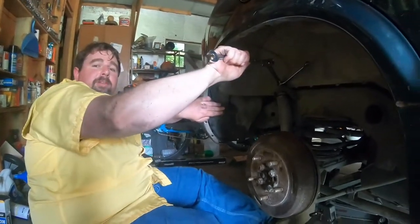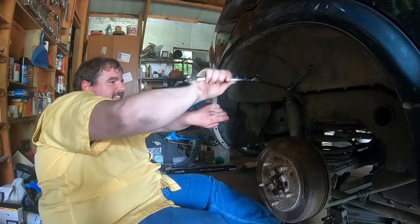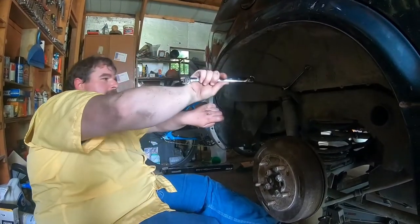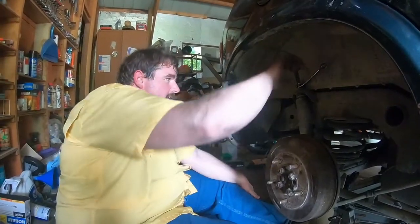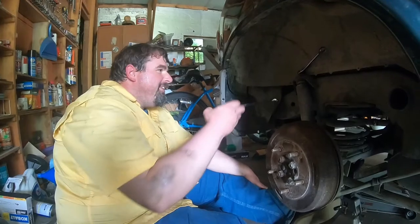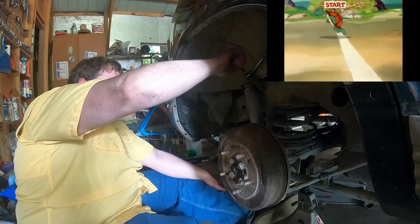I have a breaker bar I could be doing this with, but if you start using a breaker bar, I don't think people will recognize you anymore. This weird trick is kind of what you're known for. So that, and this — we decided the name of this vehicle is Tort the Racing Turtle.